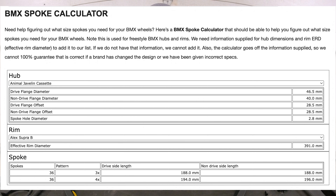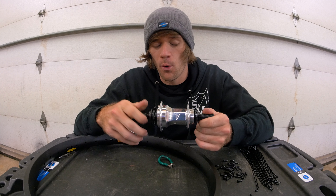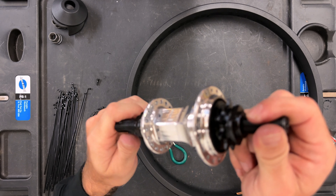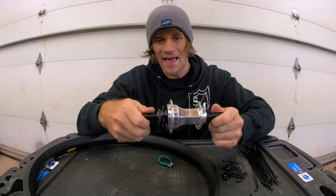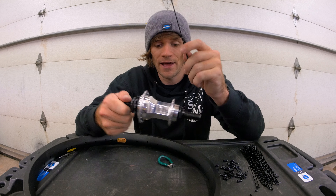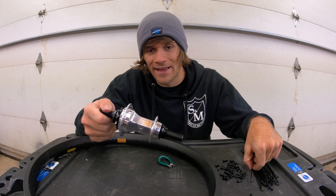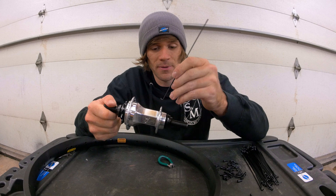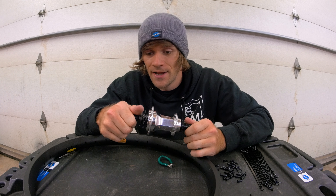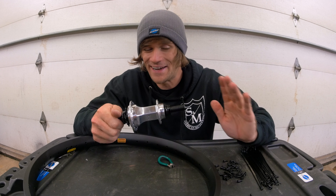If it's a cassette hub with two different size flanges, the calculator will give you two different spoke lengths for both three and four cross. For a rear wheel, there are two different flange sizes on most BMX freestyle cassette or freecoaster hubs — you can see this side is smaller than this side. Technically you should have two different lengths of spokes, because the smaller side needs a longer spoke to reach the rim than the larger side would.